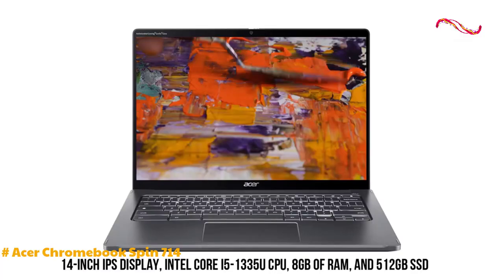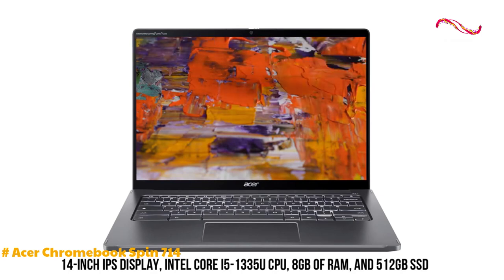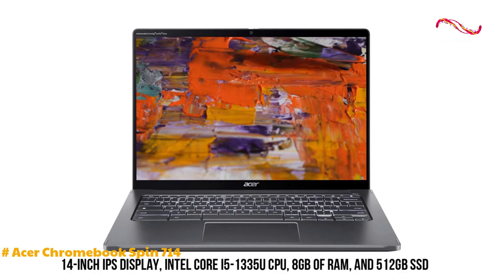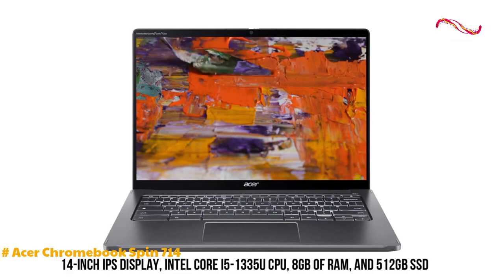With a 14-inch IPS touchscreen display, it provides a crisp and vibrant viewing experience. The device comes equipped with an Intel Core i5-1335U CPU, 8GB of RAM, and a 512GB SSD for smooth multitasking and ample storage.